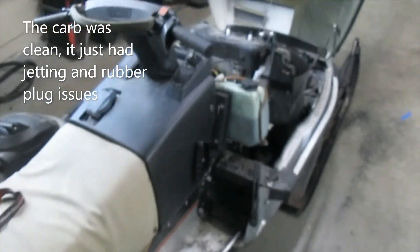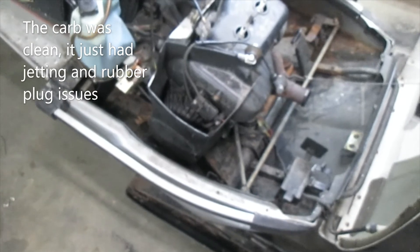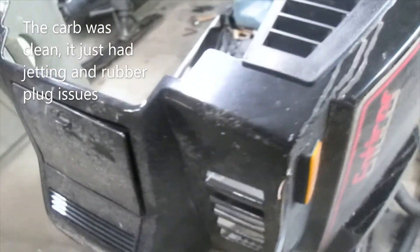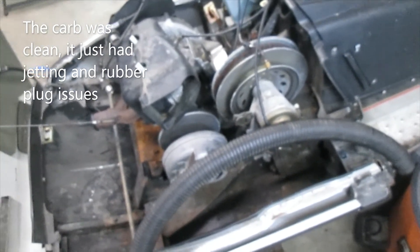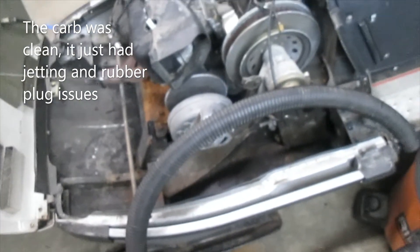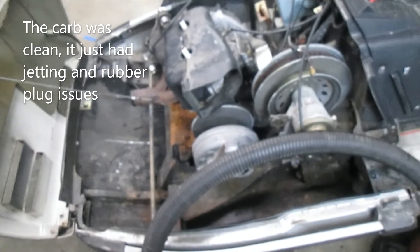I've got about an hour of teardown on the Enticer, nothing surprising yet. Got the carbs pulled, belt off, doing a little cleanup. We've got good compression, good spark — looks like we're going to rebuild the fuel system and definitely dive into the carburetor to see what's going on. Just getting to the vacuuming on this.